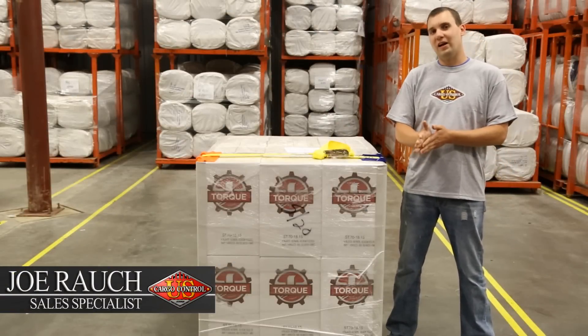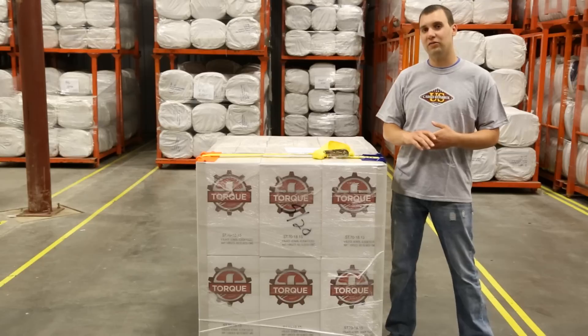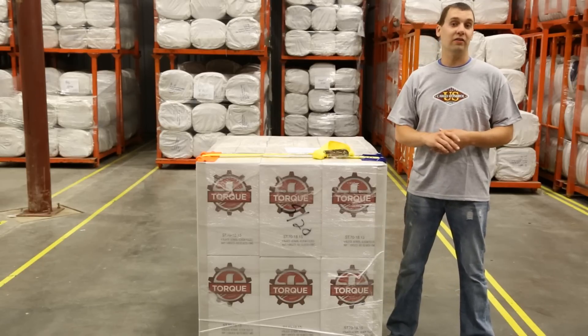U.S. Cargo Control offers a wide variety of ratchets and tie-down straps for securing your loads and tying things down to a pallet. Today I'm going to show you how to thread an endless ratchet strap.